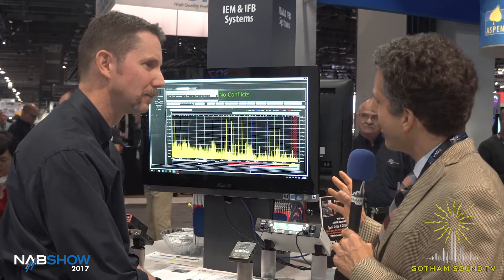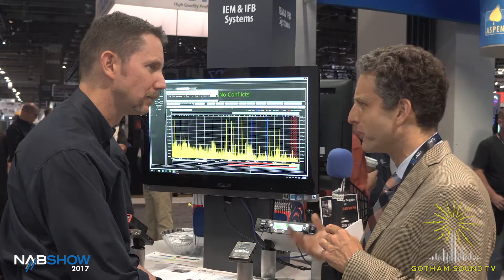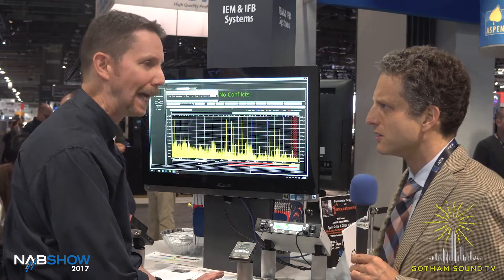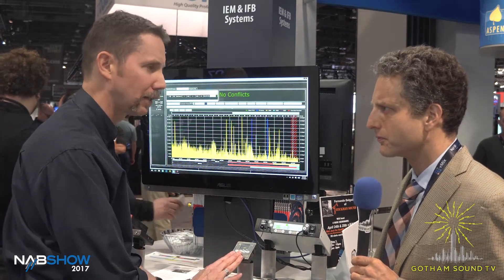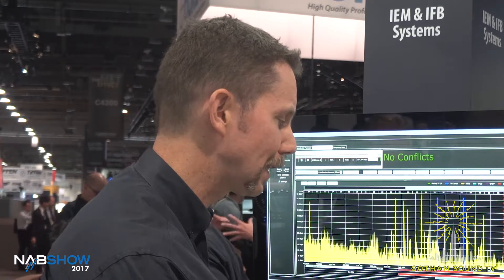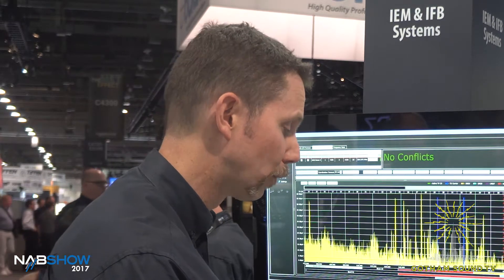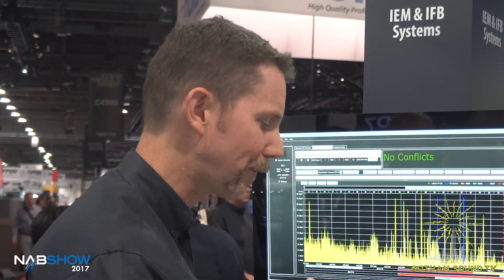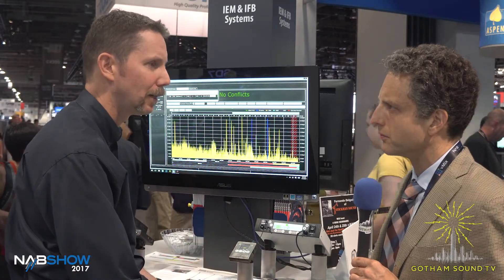Is this a hint of technology that might migrate to body pack and handheld audio? It is a hint. We already have the DBA, which is digital encrypted, and in many ways the technology in this is based on that. This is a new platform that's going to evolve into other products as we reach the level of quality expected from Lectrosonics in terms of range, performance, audio, and robustness. This is definitely the beginning of new things to come.